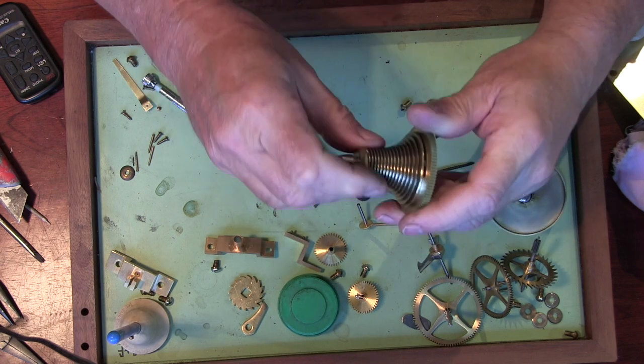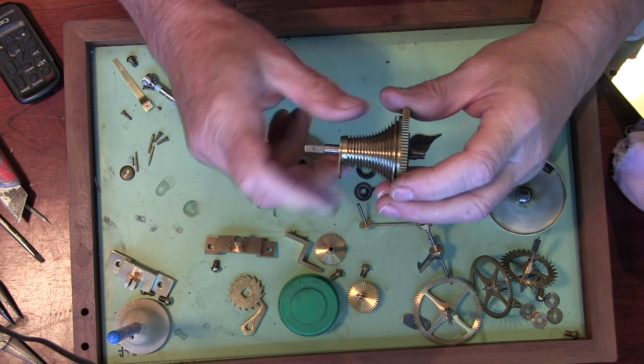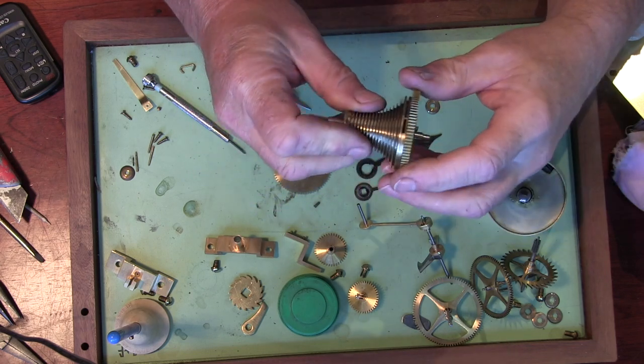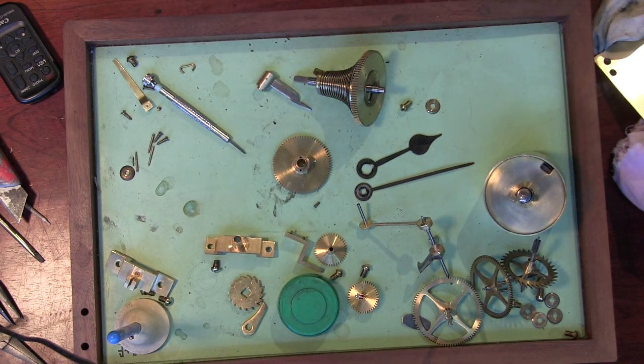I'll show you that a bit better when I get it all back in the clock. So I'll just assemble the clock now. While I've got this out, I've got the chain dangling over here — it's just been oiled.